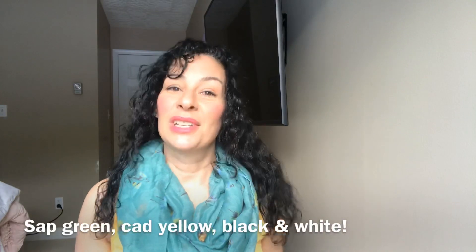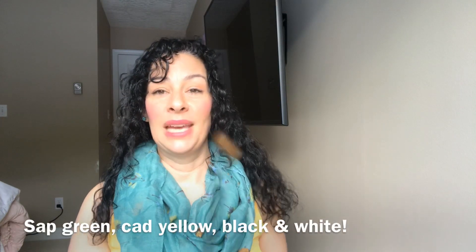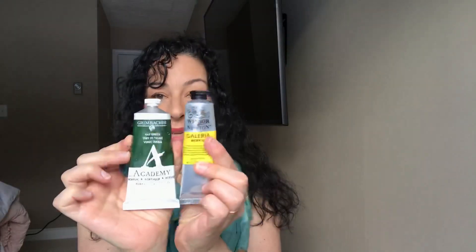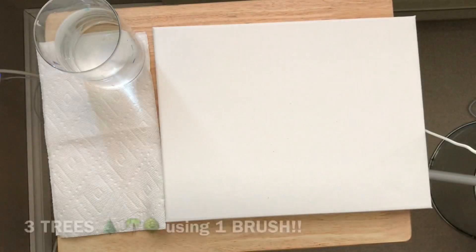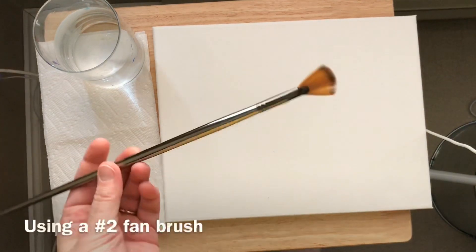Hi guys, welcome back to my channel. I'm acrylic artist Joni Young and today I'm going to be showing you three basic trees that you can paint with one brush. We're using sap green, cadmium yellow, Mars black, and titanium white. I'm going to break it down and make it super easy and simple for you guys to follow along. You're going to learn so many techniques and tips in this one video. We're going to be painting three trees one at a time.